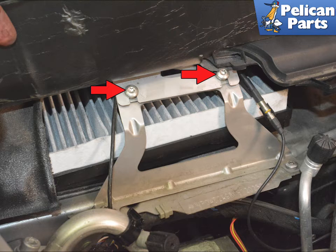Use a T27 torque bit and remove the two screws holding the air filter bracket to the cowl, red arrows.